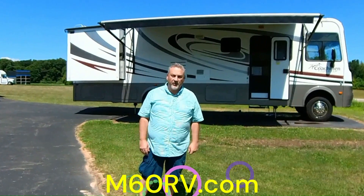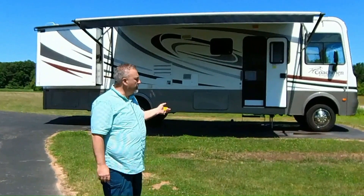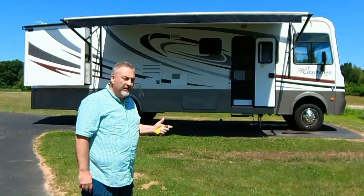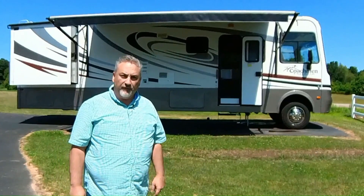Hello RVers! This is Jeff at M60 RV in Jones, Michigan. I wanted to show you our newest acquisition. It's a 2013 Coachman Murata 32DA Silver Edition. I want to walk you around this. It's a nice, cute little coach, well taken care of. We'd love to show it to you and have you test drive it and see if it's something that would fit for you.